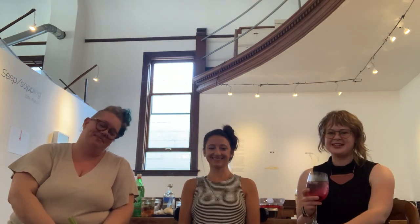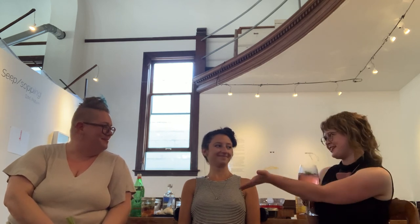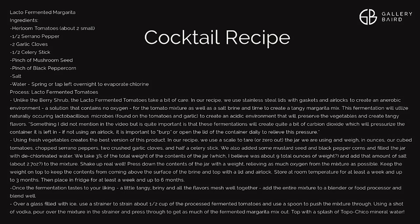Well, thank you for tuning in to another episode of Cocktails with the Curators. Thank you Jen and Danielle for joining us and talking about fermentation and your work. Check us out at gallerybeard.com or at gallerybeard on Facebook. We'll see you all next time. Bye!